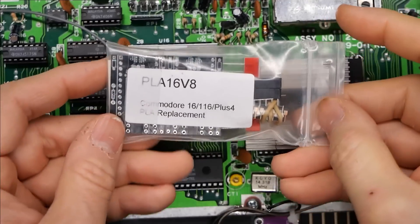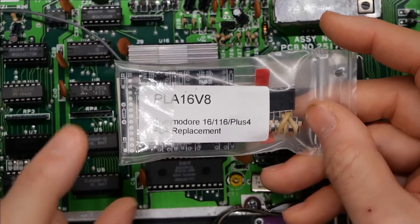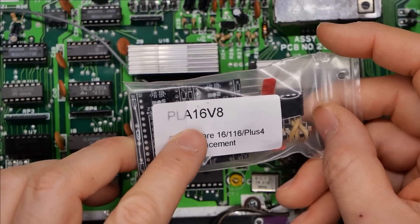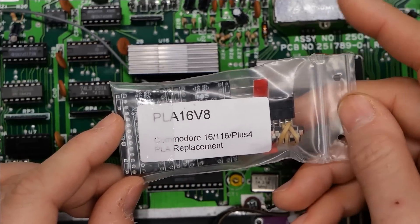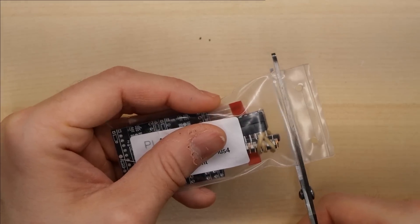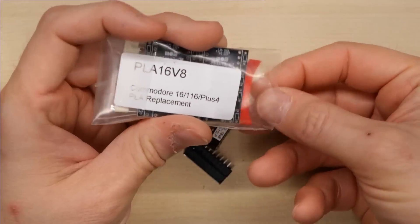Well, Daniel has gone ahead and done the same thing again, but this time for this series of machines. He has come up with a GAL replacement PLA for the 264 series that uses a single PAL or GAL 16V8 chip. He's gone ahead and sent me a kit, so I'm going to assemble this today and we're going to test it out. I'm going to cut open this bag here — I always find these very fiddly and hard to open — so let's take a look at what parts we're going to be dealing with.